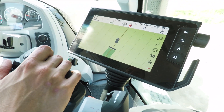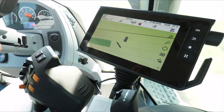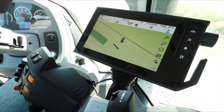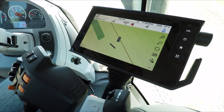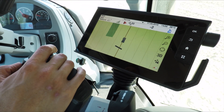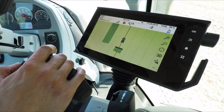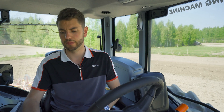Then all you need to do is turn until you are in line with the next way line you want to go down — in my case, way line number two. Press the autosteer button again and the tractor will turn into the row for you. All you need to be is within 70 degrees of the next way line you want to go down and it will automatically go down that line for you. Go Mode is really, really simple.